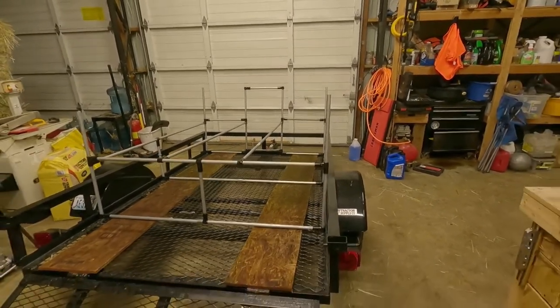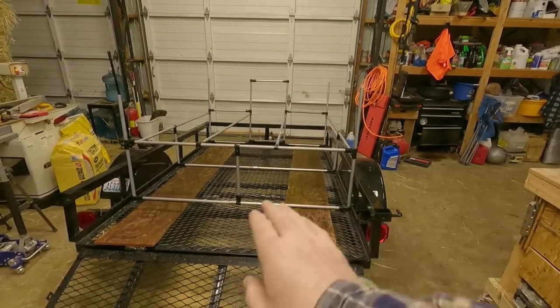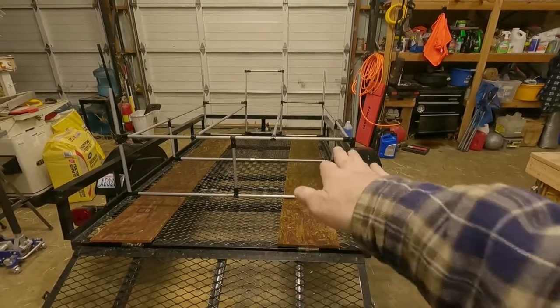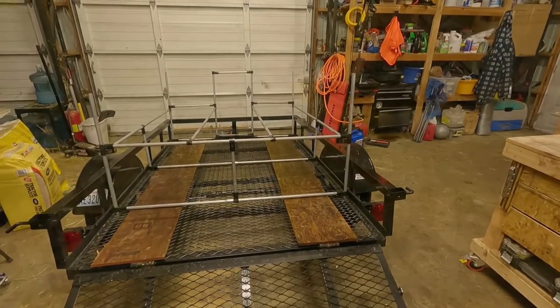I'm going to test fit these before I cinch everything down tight. I'm not sure if this center support is going to fit with the other kayaks — I only have about a half inch. I'm hoping if I just tilt them as I'm loading them in, that'll help make everything fit nice and tight. Let me grab these kayaks and do a test fit.